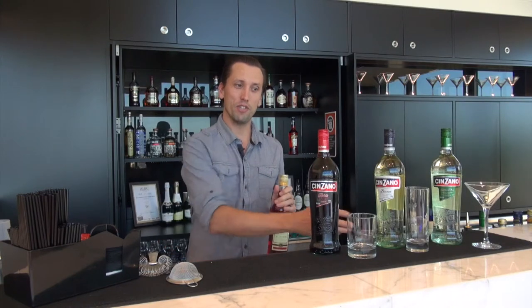Cinzano Rosso is an amazing drink and part of a lot of classic cocktails including the Negroni and the Manhattan. The way we recommend drinking it is as an Americano, which is quite simply equal parts Cinzano Rosso and Campari, served in a short glass over ice. Garnish that with a lemon zest and also an orange wedge and you'll have a really lovely afternoon drink.